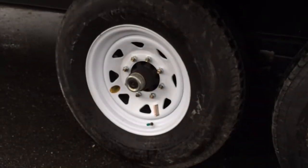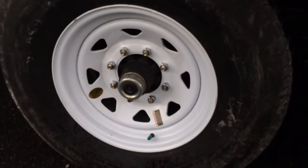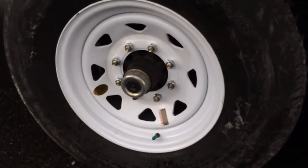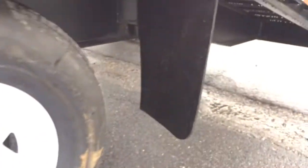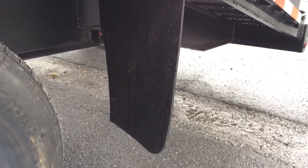16-inch 10-ply radial tires are standard. 12-inch brake drums on both sides are standard, along with easy lube hubs. Another nice feature on this particular trailer is that mudflaps are standard.